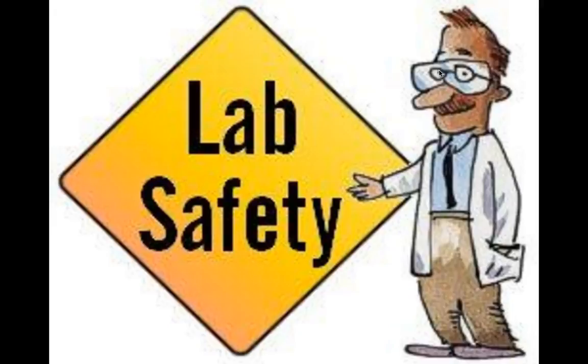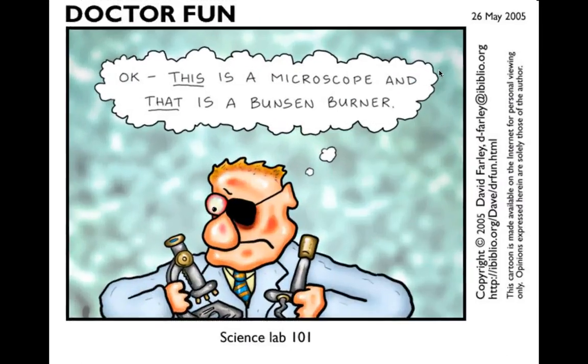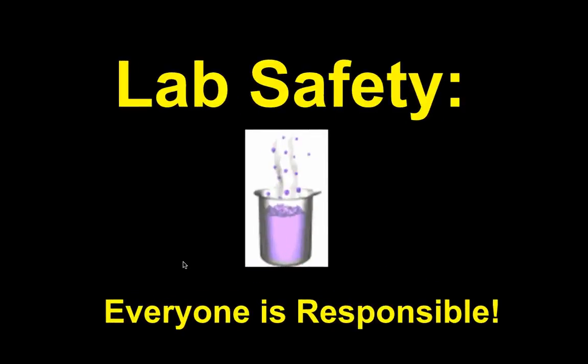General lab safety — this is part one. There's a cartoon I like: it shows a microscope and a Bunsen burner. They look similar, but one is a Bunsen burner and the person lost an eye — he probably thought the Bunsen burner was the microscope. You might think you'd never do that, but it just goes to show that you need to be careful in the science lab. It's very easy to do something and not realize it's dangerous, but it very well could be.